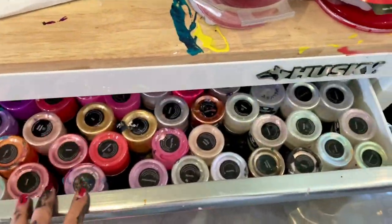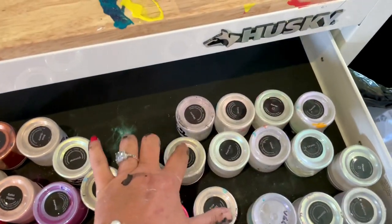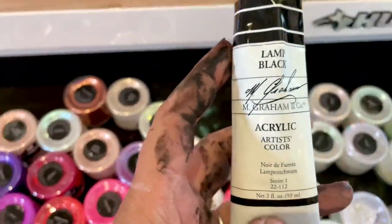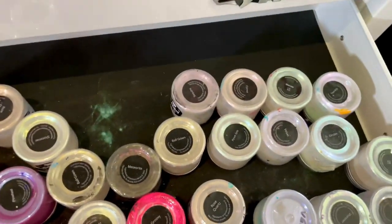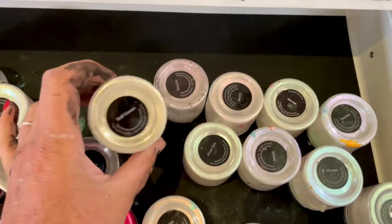Hi everyone, welcome to Lisa Marvin Art. My friend Billy told me I have to mix up all my interference pigments and then top it off with a really thick lamp black by M. Graham and Company cell activator. I just wanted to show you all my interference pigments and then show you how I mix them up.